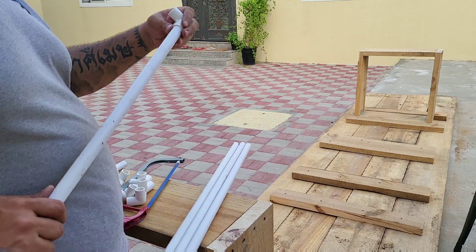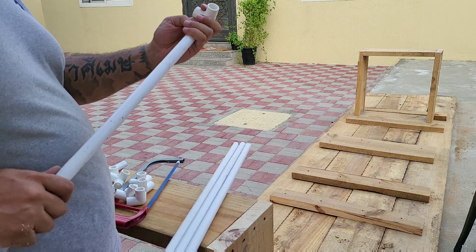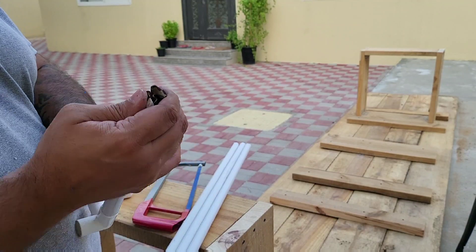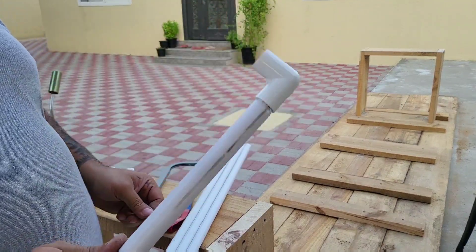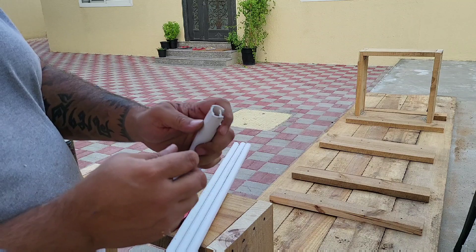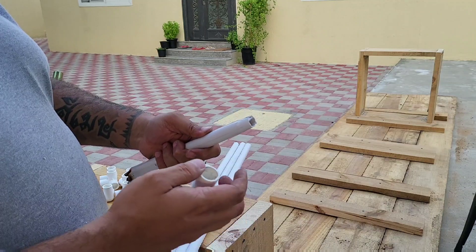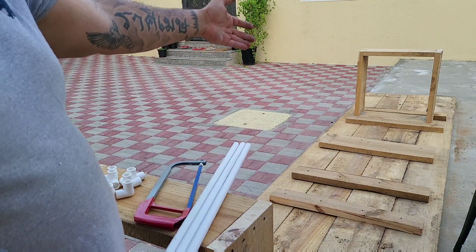I thought these elbows were for half-inch pipes, but it turns out they're only half-inch on the outside, not the inside — that's a pain. I found a temporary solution: I tried burning the pipe to soften it but it just stank. The option that actually worked was using my blade to cut a cross-section into the pipe, pushing the two pieces together so it fits in nicely. I'll make those cuts slightly deeper for extra sturdiness until I find a permanent solution.